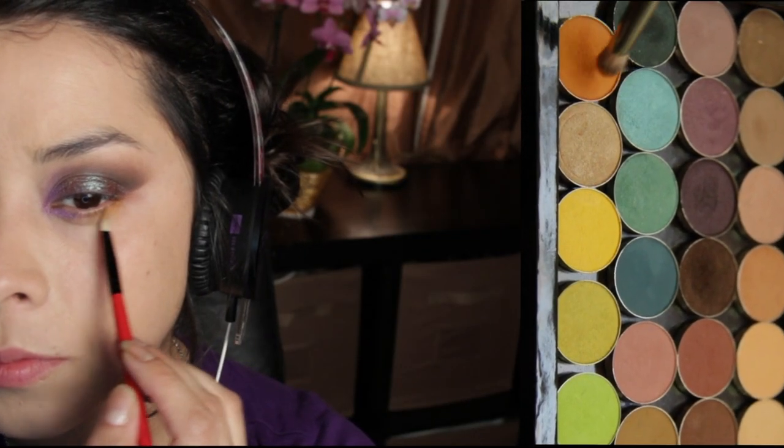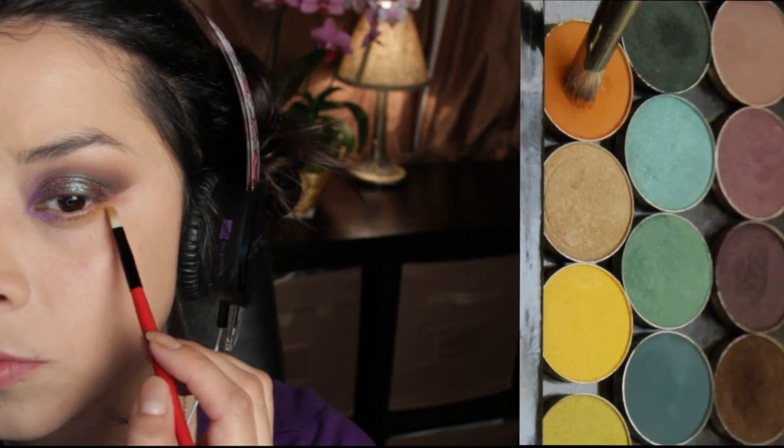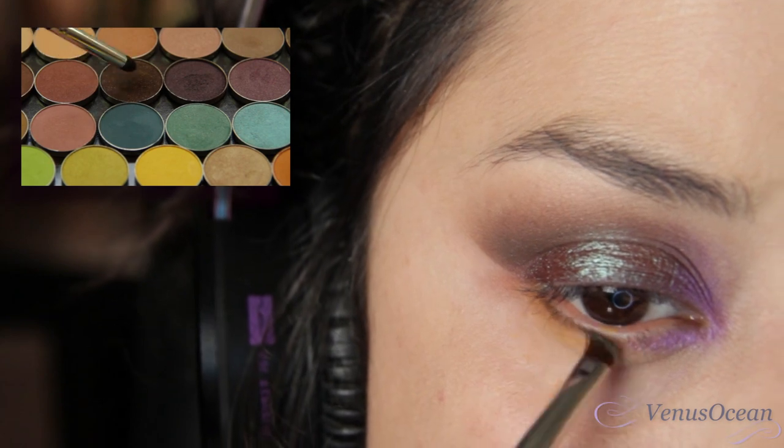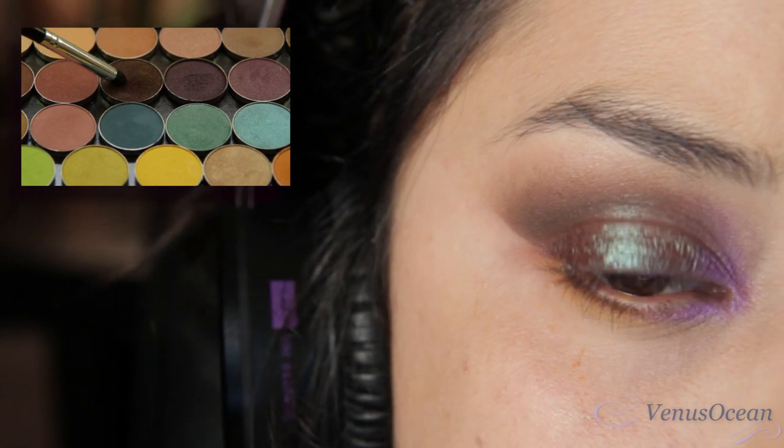Now focusing on the outer part of the waterline, I'm going to take an orange color and blend that out. Then picking up some brown eyeshadow with my angle brush, I'm just placing that really close to the waterline.